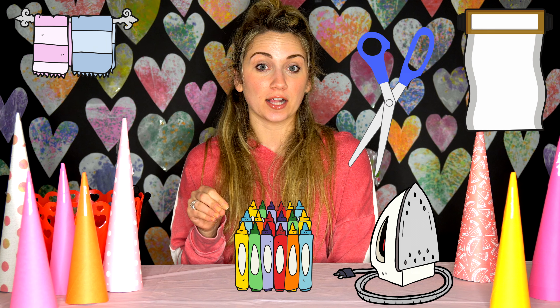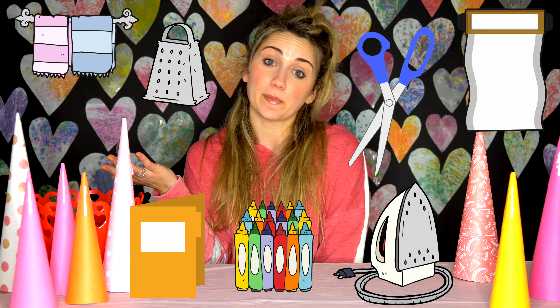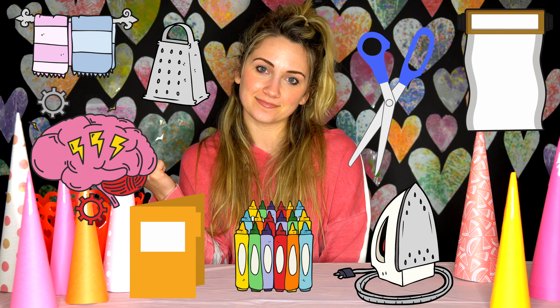To do this, you're gonna need a towel, an iron, wax paper, scissors, crayons, a grater, some paper, and your imagination. Let's do it!